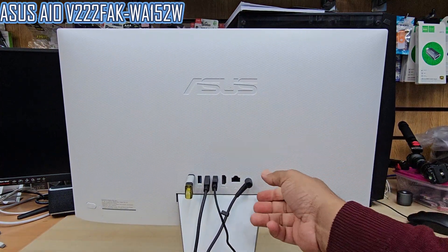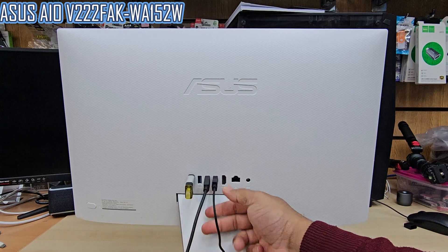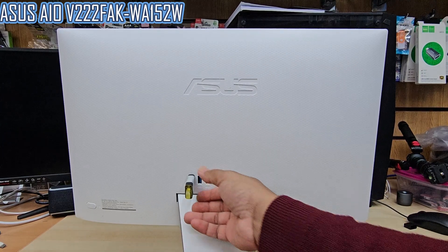Let's take out the charger — the DC adapter — and then the mouse, keyboard, and any external devices.